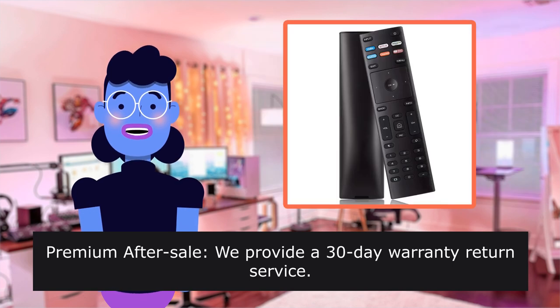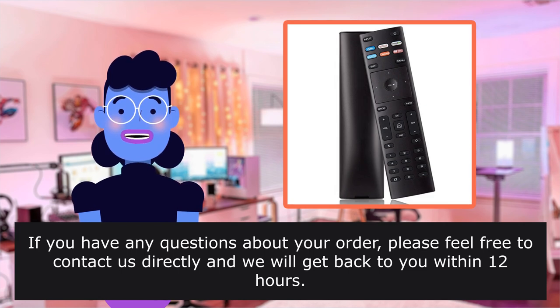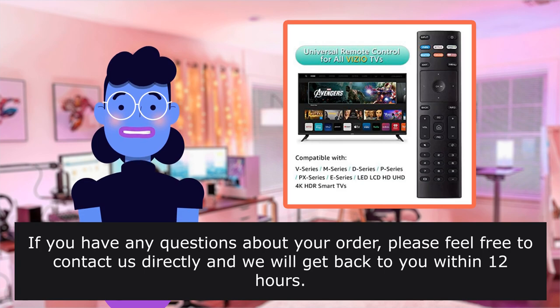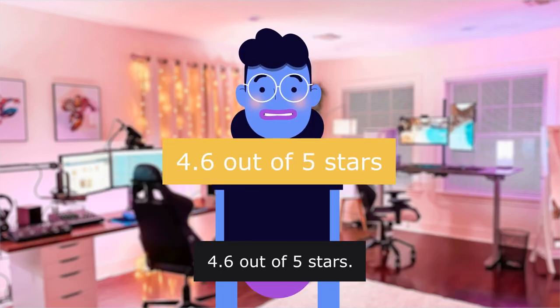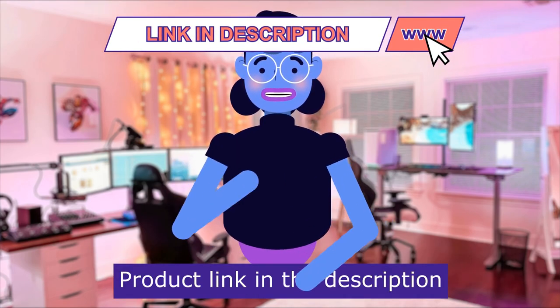Premium after-sale: we provide a 30-day warranty return service. If you have any questions about your order, please feel free to contact us directly and we will get back to you within 12 hours. Rated 4.6 out of 5 stars with a total of 18,093 reviews. Product linked in the description below.